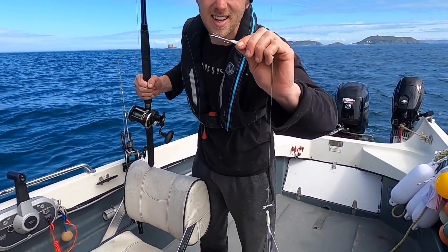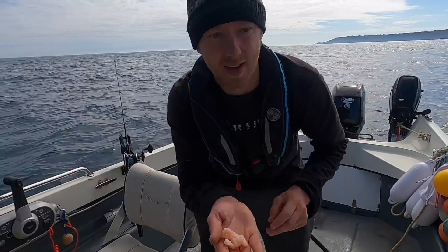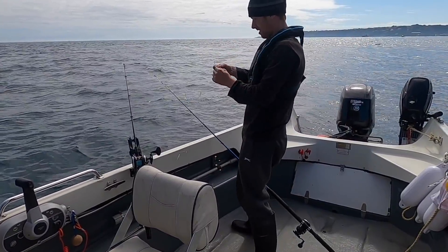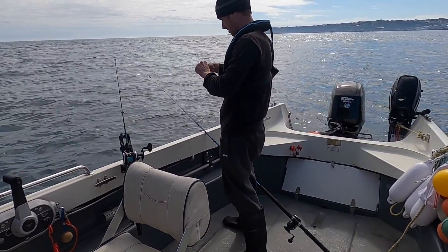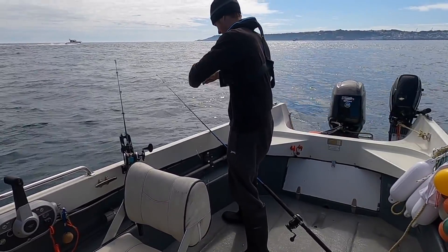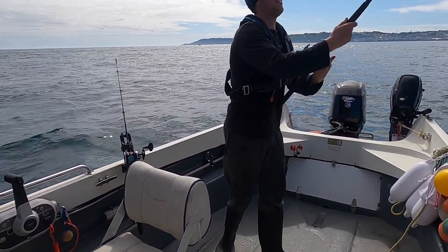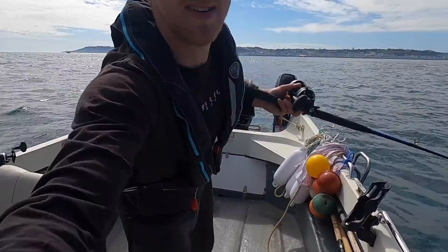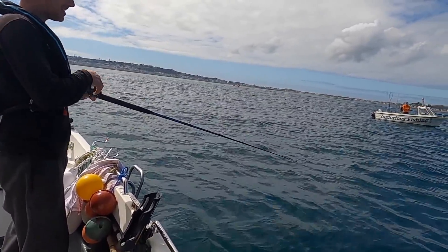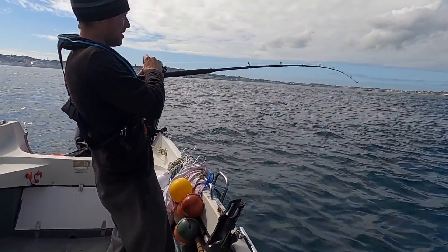I'm going to load them up full of prawns and hopefully start hooking into some fish. It's nice to get out with Inglorious — shout out to that boy. Got some lovely fresh prawns here, good for humans, good for the fish. All I'm doing is just threading them on the best I can. Shot full of prawns — we've got Inglorious just next to us as well.